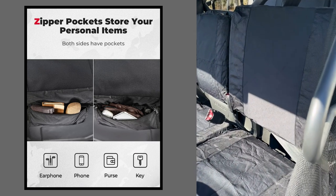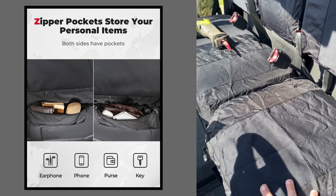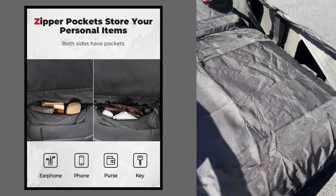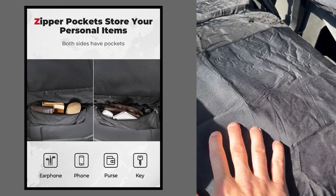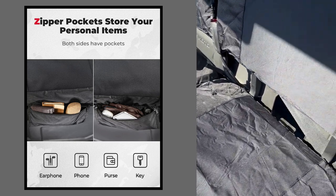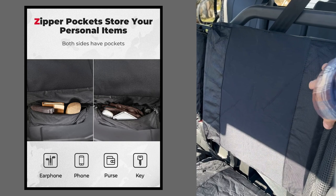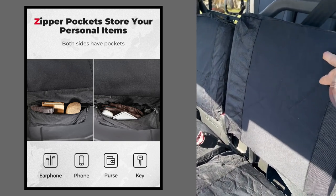All right guys, here are the seat covers up close. They're a little wrinkly — I just took them out of the vacuum-sealed pack. You've got a nice stitched canvas here, it's really tough. And then in the middle you've got this waterproof neoprene, kind of like wetsuit material. Here's the back — same thing: nice hard canvas on the sides and this waterproof neoprene wetsuit material.